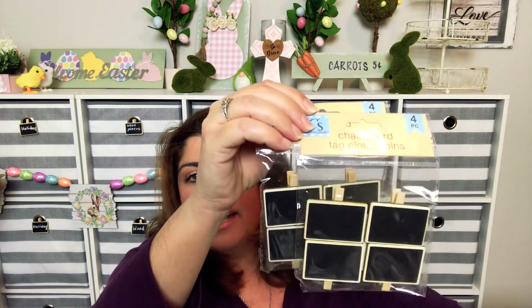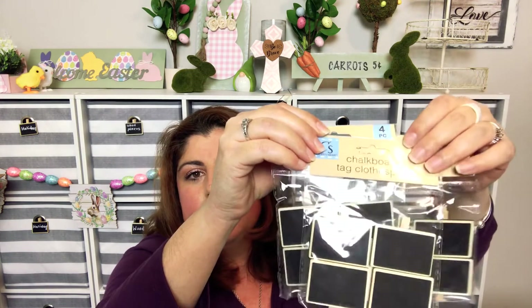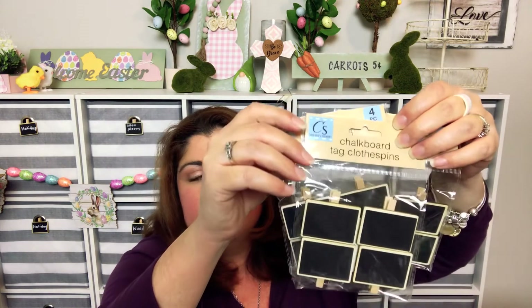I picked up some more of the chalkboard tags, which I used to label the drawers behind me. Very cute — all you have to do is write on them with the chalk pen from Dollar Tree. Super cute and super easy to organize.